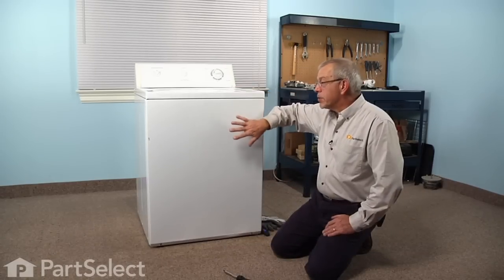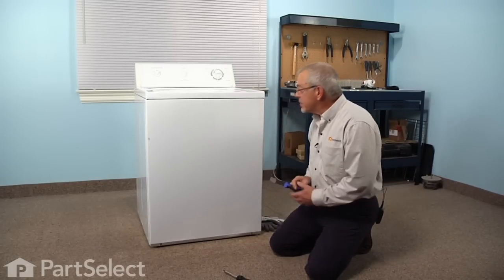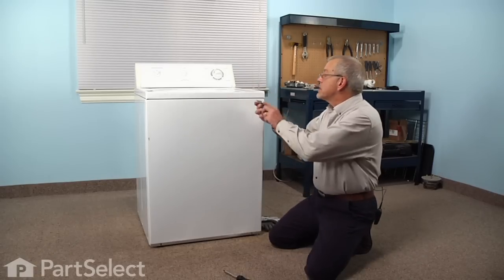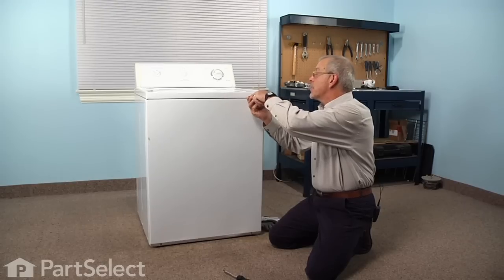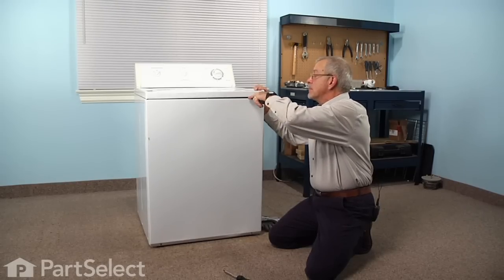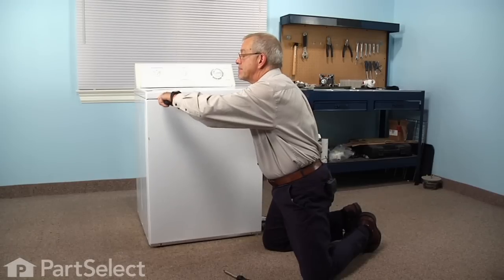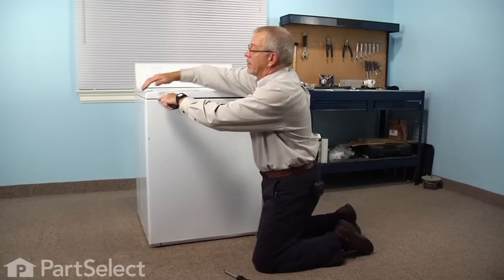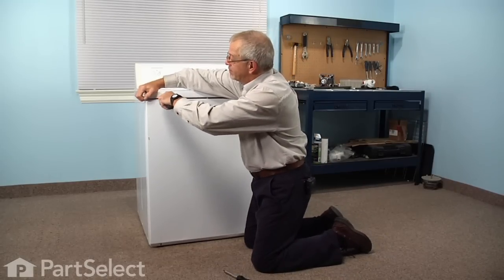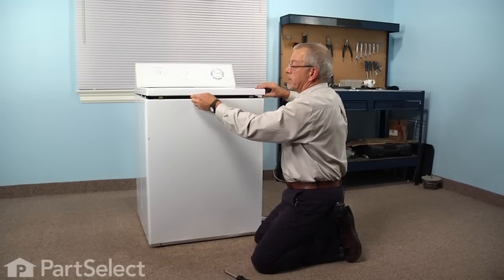To do this repair we need to remove the front panel. The easiest way to do that is to first release the two spring catches on the top of the front panel that engage the main top. Just take a putty knife and slide it in, going about three inches in from either side, depress the spring clip, and allow the top to float.